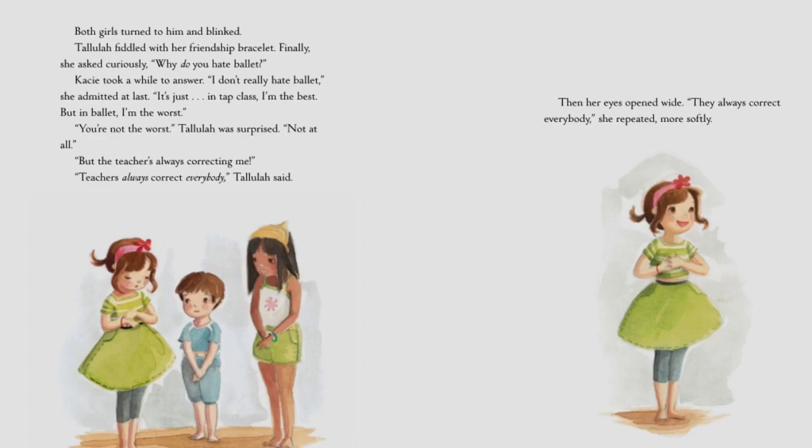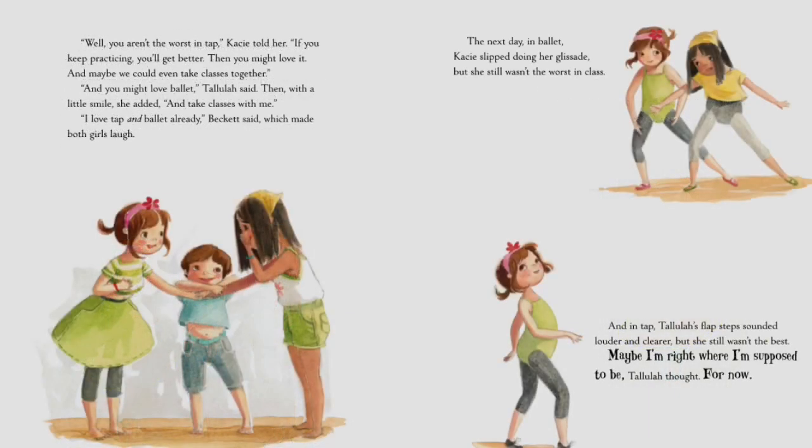Both girls turned to him and blinked. Tallulah fiddled with her friendship bracelet. Finally she asked curiously, 'Why do you hate ballet?' Casey took a while to answer. 'Well, I don't really hate ballet,' she admitted. 'It's just — in tap class I'm the best, but in ballet I'm the worst.' 'You're not the worst!' Tallulah was surprised. 'The teacher's always correcting me.' 'Teachers always correct everybody,' Tallulah said — then her eyes opened wide. 'They always correct everybody,' she repeated more softly. 'Well, you aren't the worst in tap,' Casey told her. 'If you keep practicing, you'll get better. Then you might love it — and maybe we could even take a class together.' 'And you might love ballet,' Tallulah said with a little smile.